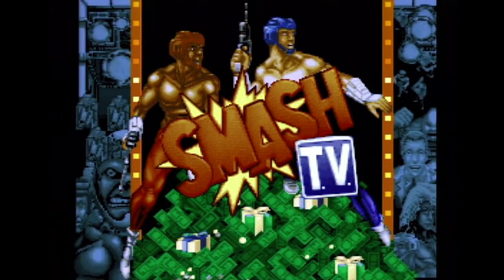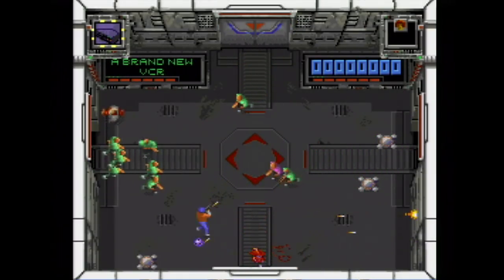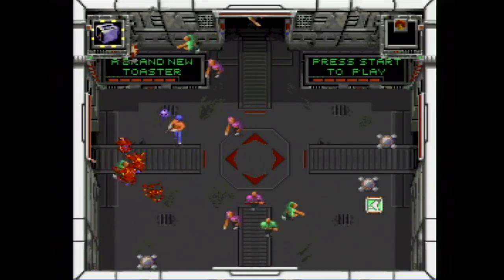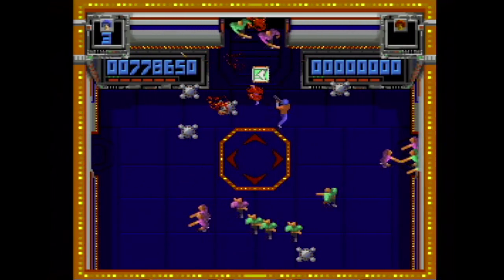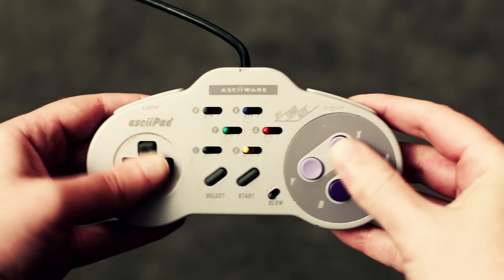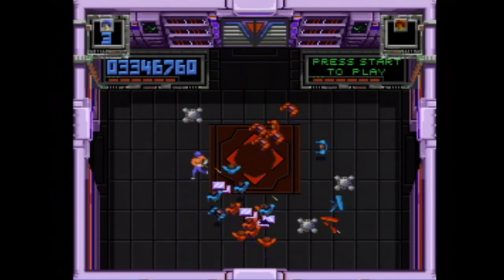When it was released for the Super Nintendo as Super Smash TV, I bought it on day one. I would have sold my ass on the street corner to get money to buy this game. Luckily I didn't have to go that way and I was able to scrounge together enough coin to get it. If you've never played this, it plays like an ultra-violent Robotron. The arcade game had two joysticks, one to move around and the other to fire.